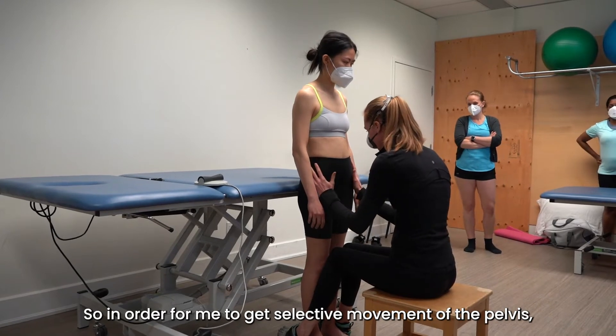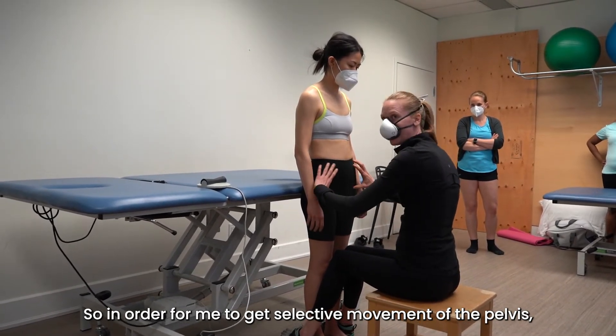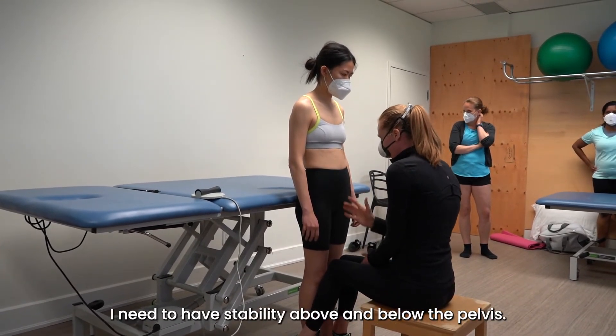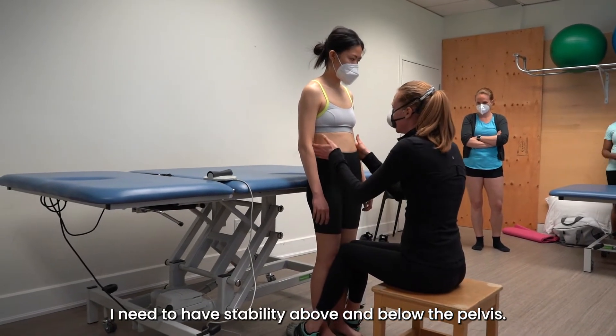In order to get selective movement of the pelvis and get into a lateral weight transfer, I need to have stability above and below the pelvis.